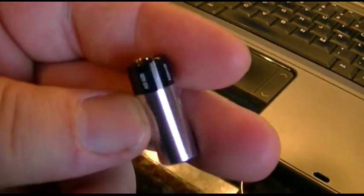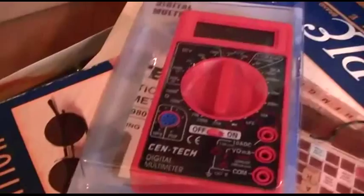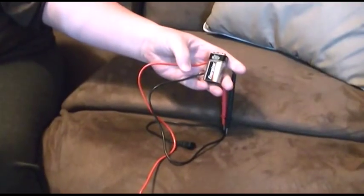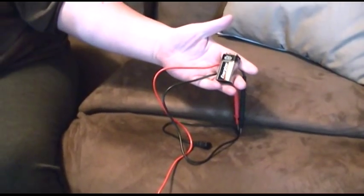Now, like I said, this thing is 12 volts and I don't have that, but what I do have is a Harbor Freight multimeter, meter leads, and a 9-volt battery. Let's see if we can make this work.